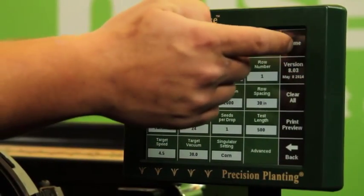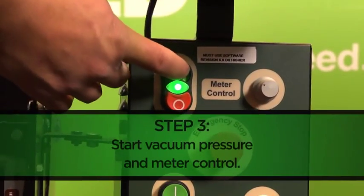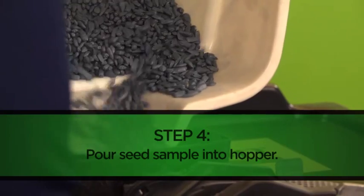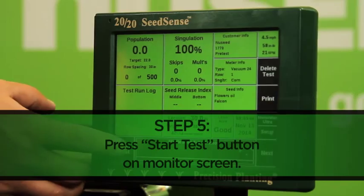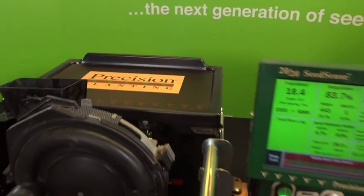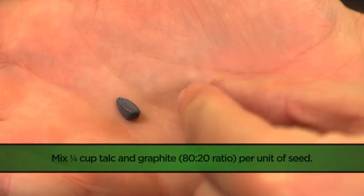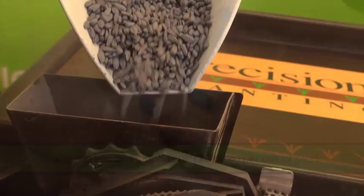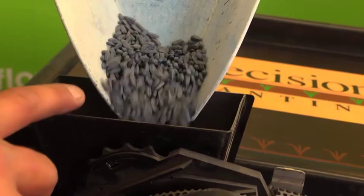Once we have entered all of our information into the 2020 SeedSense monitor, we will start our air pressure and meter control and begin pouring our size 4 oil sunflower seed into the hopper of our meter, allowing the disk to fully load. Finally, we hit the start test button on our monitor screen. Previous testing with this particular setup revealed that adding a talc and graphite 80-20 mixture to our seed makes a big difference in singulation, because it provides greater lubricity for the seed and a more consistent release off the disk.